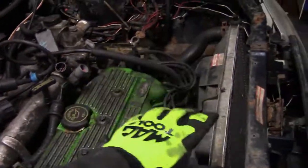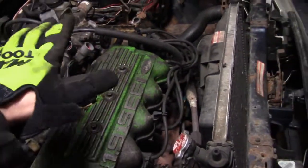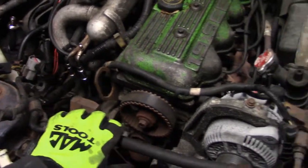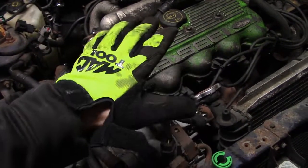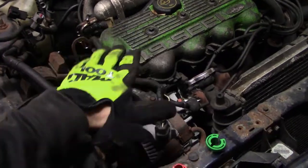I have the front one disconnected; I still have to do the rear. Once I get my chain hoist up to actually pull the engine up, I'll disconnect both upper motor mounts so the motor doesn't drop down. Usually I just use a floor jack with a piece of plywood or a piece of wood underneath the oil pan — just be careful — just to hold up the engine.